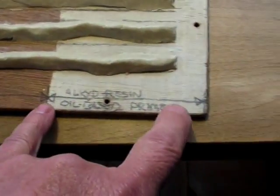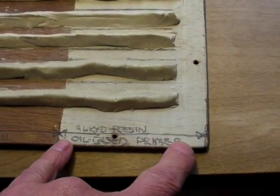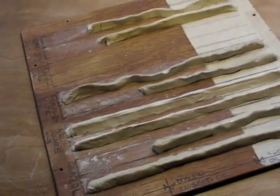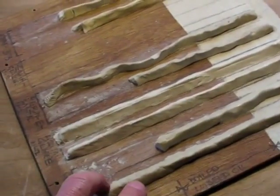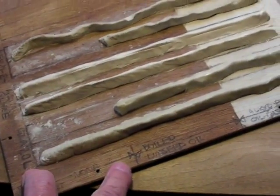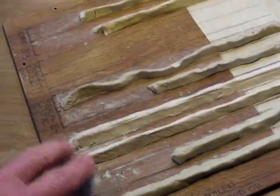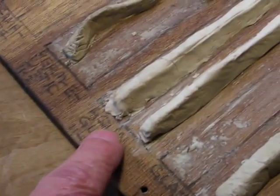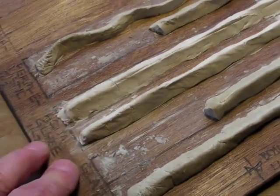Also tested was alkyd resin oil-based primer. You can see here the results on this sample panel: there has been some failure where there was no treatment on all of the putties and glazing compounds, except Aqua Glaze.